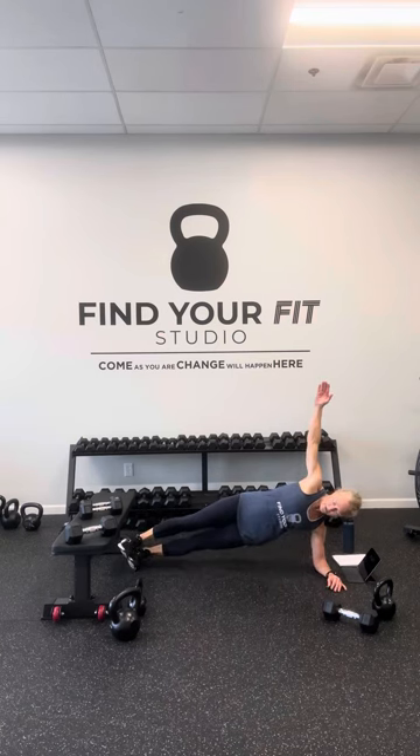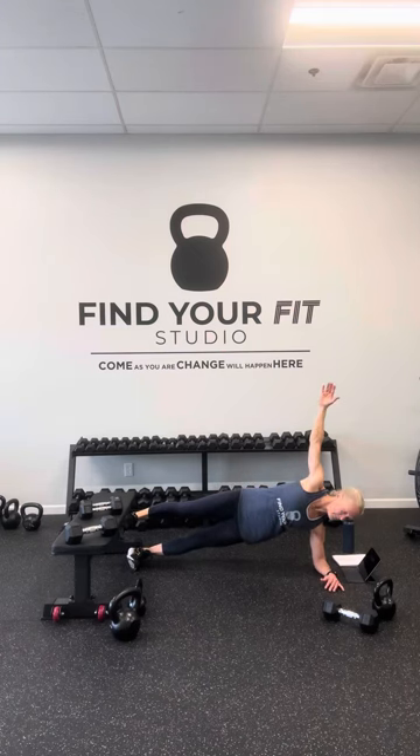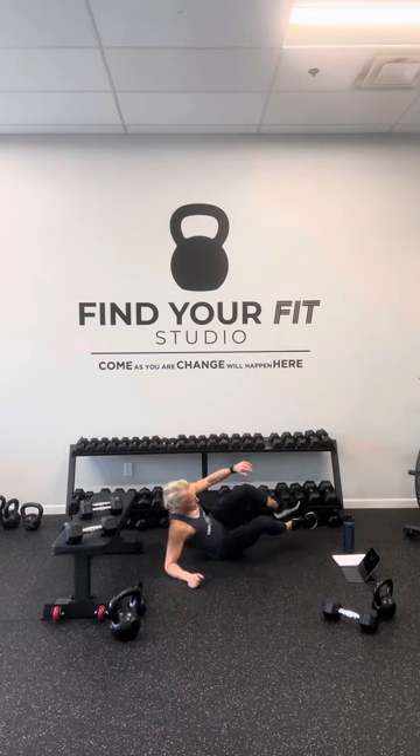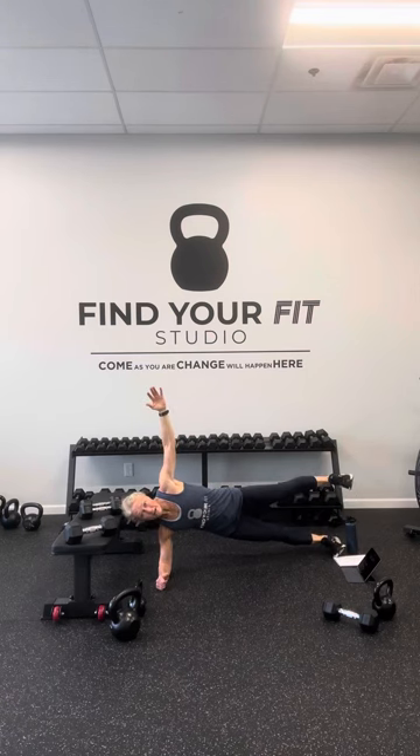Last rep here — come on down, side plank. On the forearm — stack, scissor, or drop the underneath leg. Everybody up for 30 seconds. Optional this time: you can hold your top leg lifted. I have my top leg lifted a little bit — it makes a huge difference. I'm feeling it already. Good 30 seconds on the clock, then we'll try the other side and see which one is working a little better. Changing in three, two, one — flip it around, quick flip, get up to that side plank, feet up.